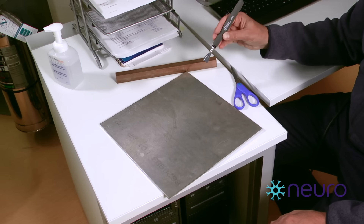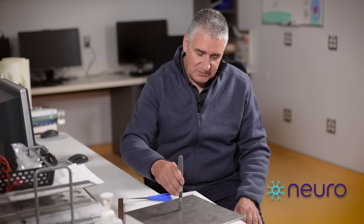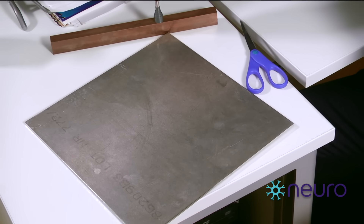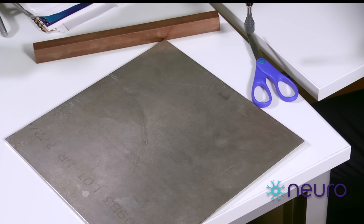Being such a powerful magnet, we have to be very careful about what types of metal go near it. If you look in front of me, I have samples of three different types of metal. This is an aluminum plate, which is not ferromagnetic and is not attracted by the magnet. This is a copper bar, also not ferromagnetic. Then we have a pair of scissors that are made out of steel.